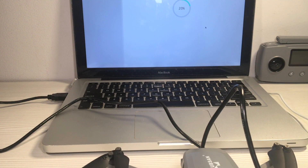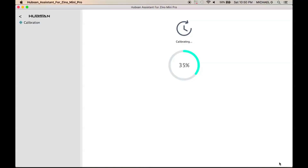After you're done, a progress bar appears on the screen to let you know that the calibration has been completed, and you're all done.